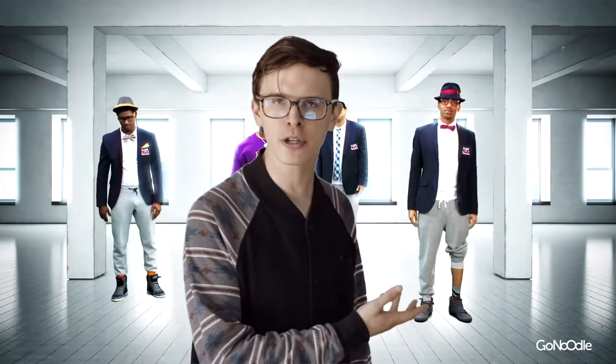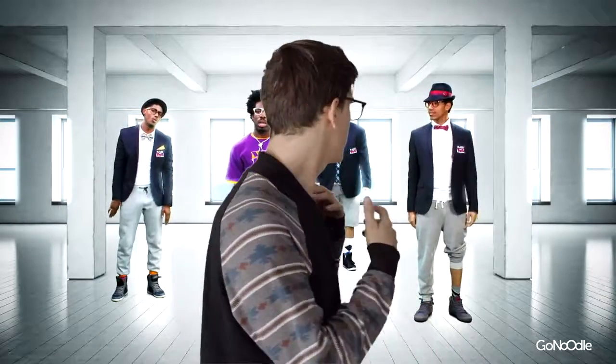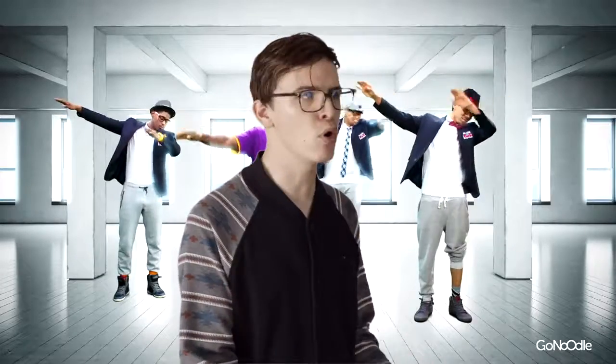I don't know why you people are watching this anymore. The point has been made. You've seen all you need to see — move on.